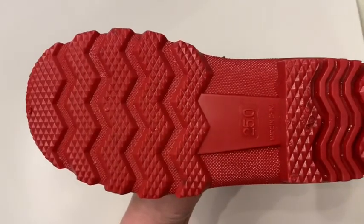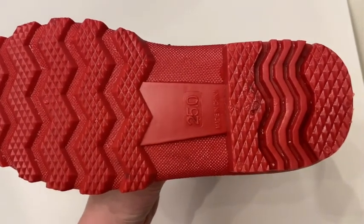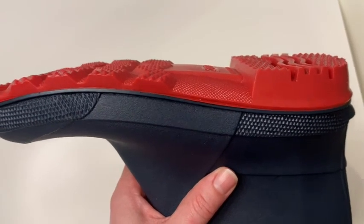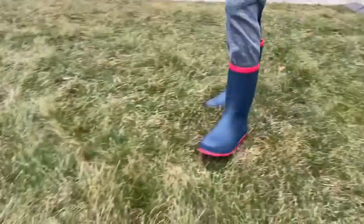We've gotten rain boots in the past and they just don't grip well. He doesn't have a problem with these. I like that it has an elevated heel as well because that just adds to the traction that he's going to get on the wet ground.